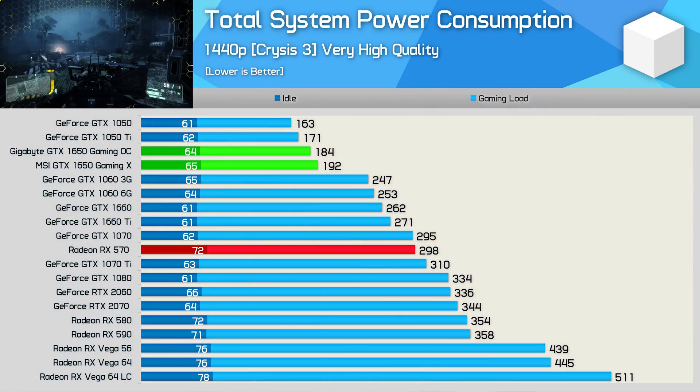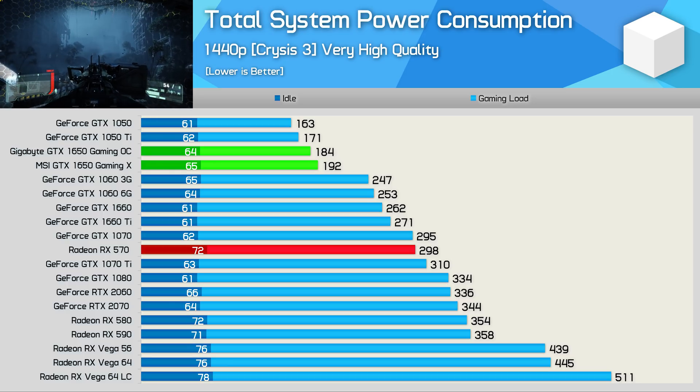Sadly, that didn't happen. The GTX 1650 struggles to ever match the value of the much faster RX 580. The only possible advantage the GTX 1650 has is its power efficiency. It might not be the fastest thing going around, but it does use less power, which means cooler and quieter graphics cards.